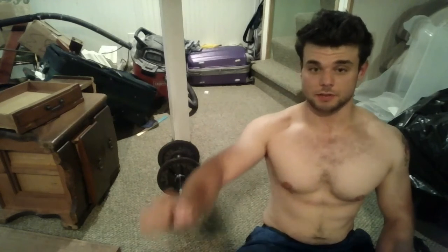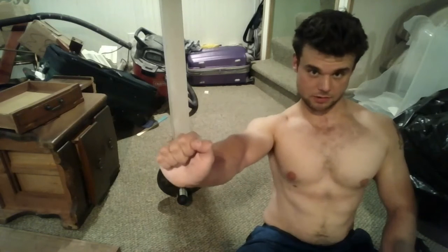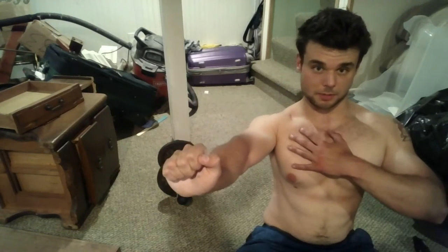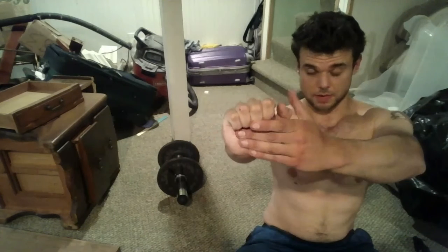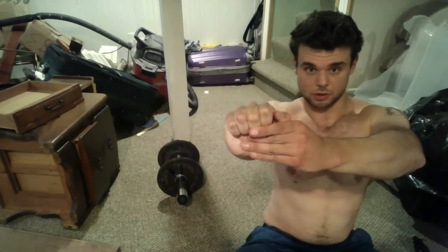Essentially what we're going to do is have it placed right about here. You're going to bring your scap back and down so your shoulder is in the proper position. What this is going to do while you're holding the dumbbell or kettlebell is it's going to push.